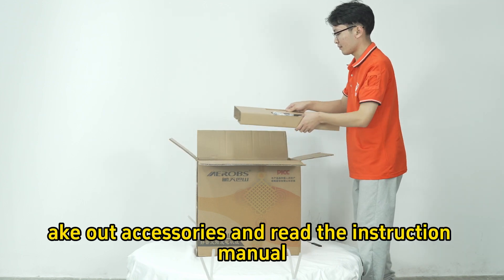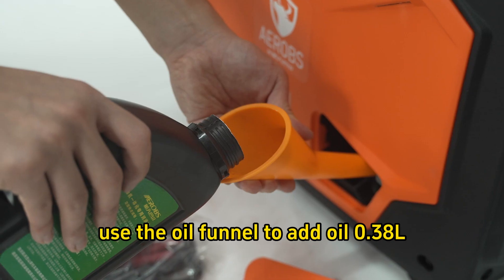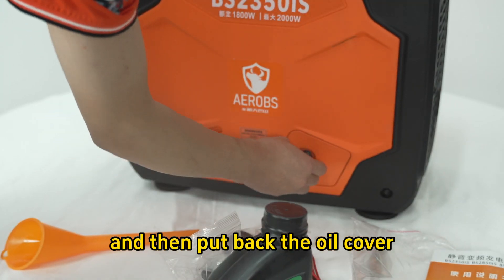Step 1: Open the packing box, take out the accessories, and read the instruction manual. Step 2: Open the oil cover and use the oil funnel to add 0.38 liters of oil, then put back the oil cover.